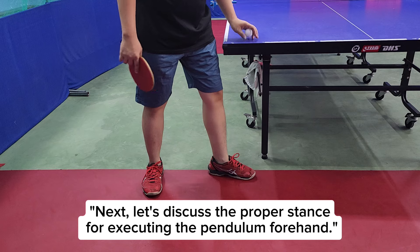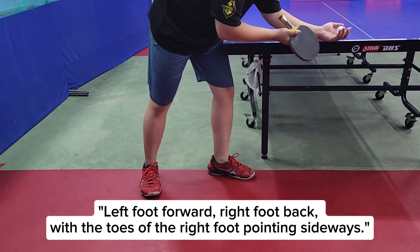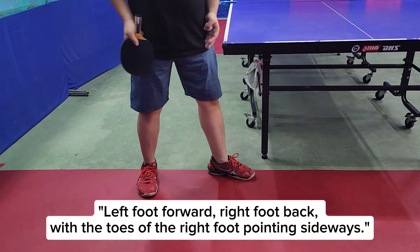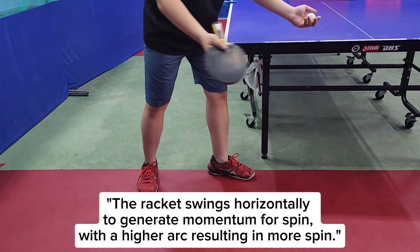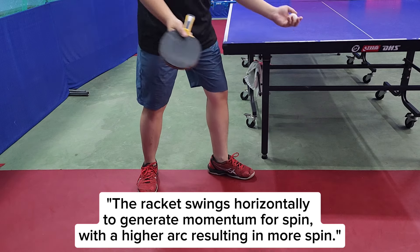Next, let's discuss the proper stance for executing the pendulum forehand. Left foot forward, right foot back, with the toes of the right foot pointing sideways. The racket swings horizontally to generate momentum for spin, with a higher arc resulting in more spin.